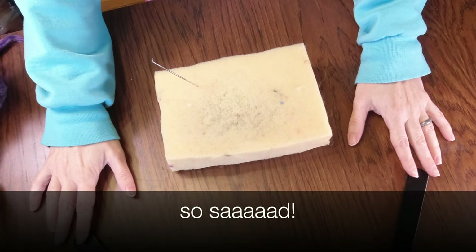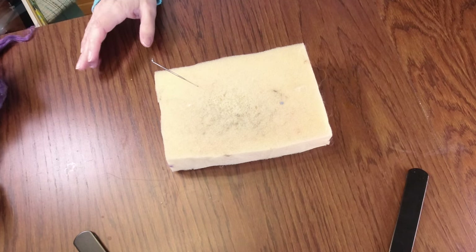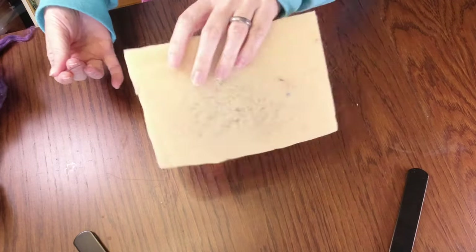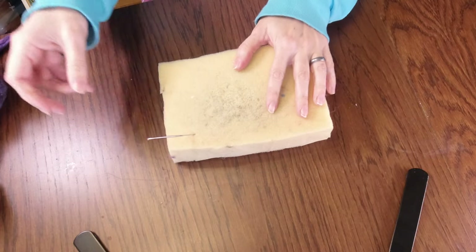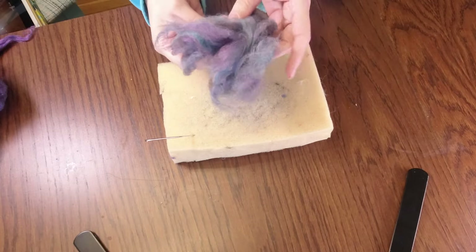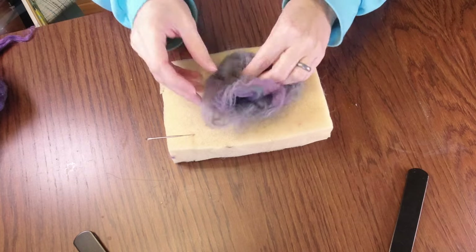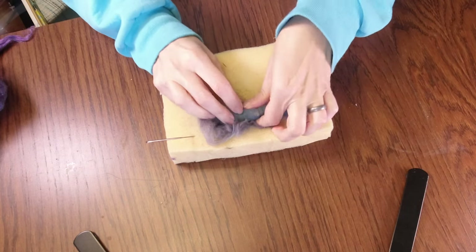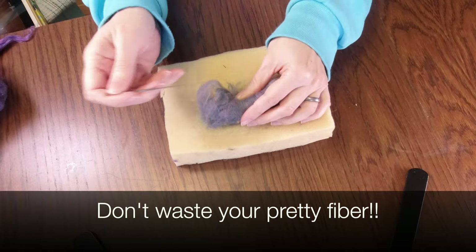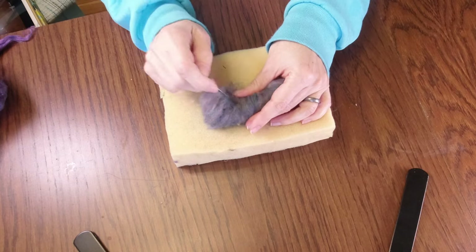My other tripod broke so I'm using this one and filming upside down and it's all very confusing but I feel like I can make it work. So I'm going to make a wombat. I have my upholstery foam and my felting needle. What I do in the middle is I use this mill waste - it's cheap. Maybe the mill was trying to make some yarn and these were the ends, so I like to wrap it up nice and tight and give it some pokes to hold it all in.